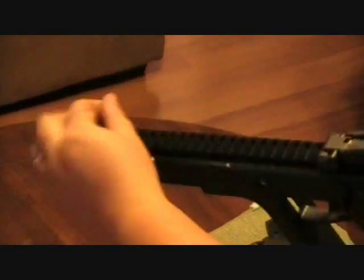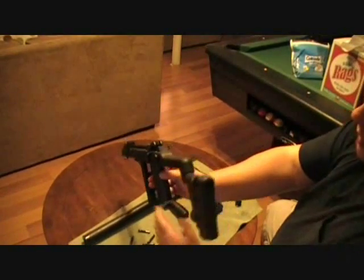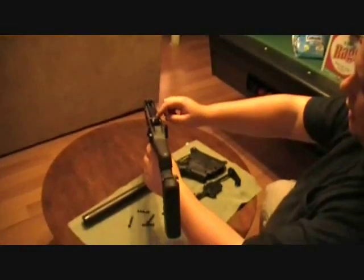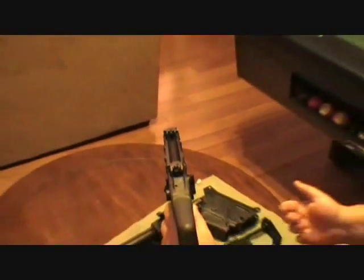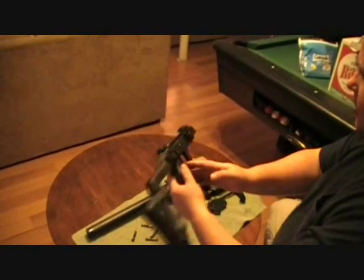You can also knock these sights down, and when they're folded, you still have an iron sight here — it's more of like a pistol iron sight. I think that's actually kind of neat. I don't know how many flip-up sights actually have that, but it's a nice little feature on this gun.